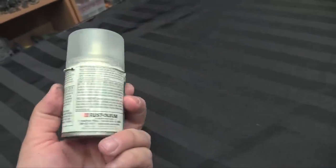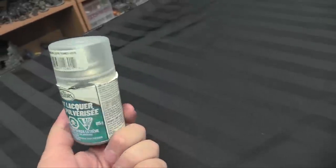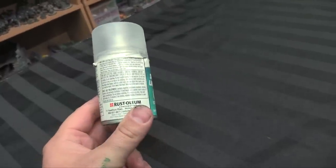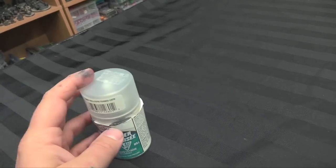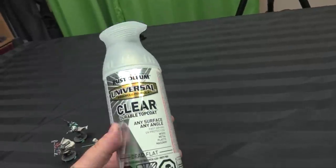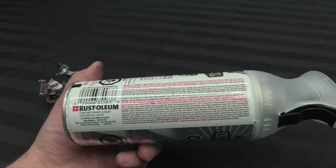Here it is — the venerable Testors spray lacquer dull coat that everyone knows and loves. As you can see, it is made by the Rustoleum Corporation. I learned a few months back that Testors had been the brand being made by them, and I was already using their primer, so I wasn't surprised that something I liked and considered high quality was made by a company whose primers I was already using.